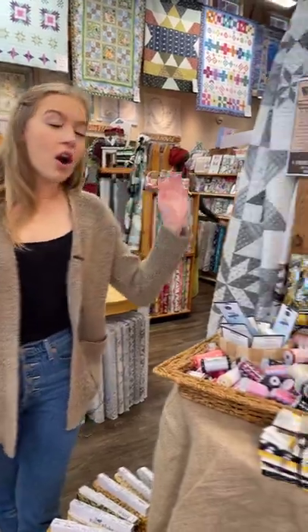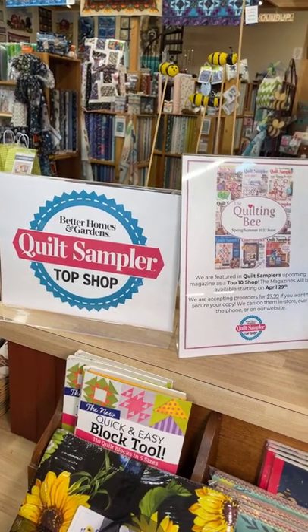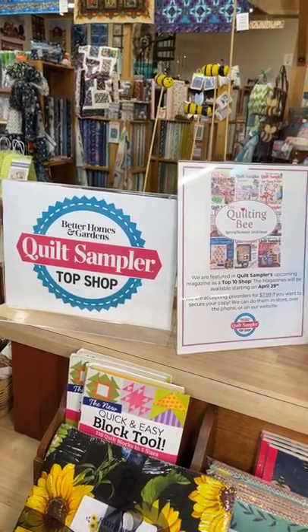Also a quick reminder — the Better Homes and Gardens Quilt Sampler magazine that we're featured in is coming out next week. We will be having a launch party with fun raffles and giveaways. Definitely stop in next week because it's going to be super fun. If you haven't pre-ordered the magazine, you can still do that online or give us a call and we can set one aside for you.